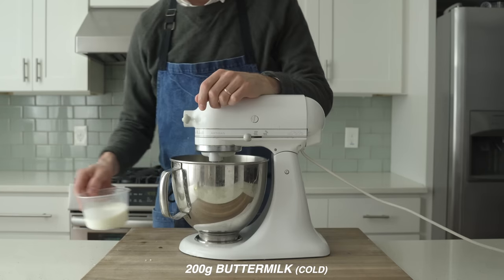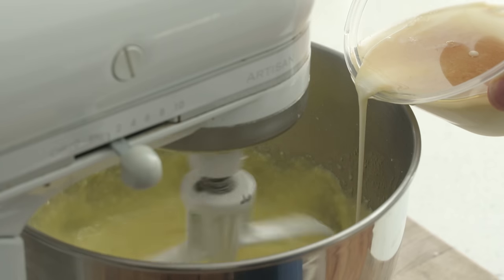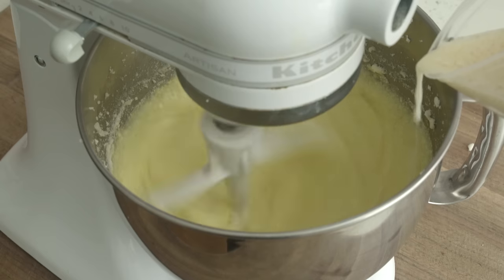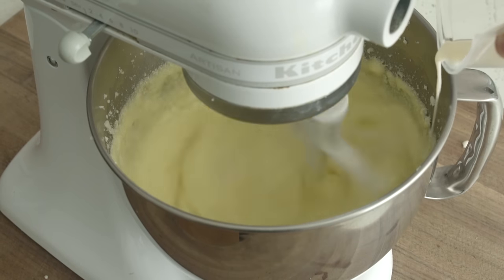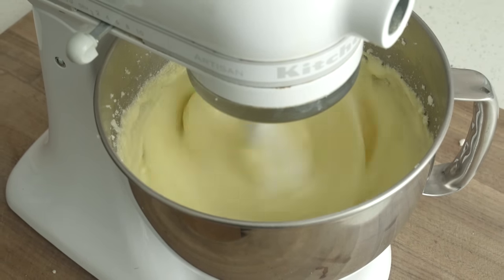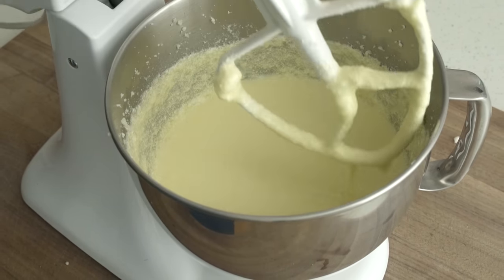Next, I'm gonna add in the wet stuff. I've got 200 grams of cold buttermilk and I'm gonna add 100 grams of vegetable oil and 12 grams of vanilla extract on top of that. On medium high speed, I'm gonna slowly drizzle in this buttermilk mixture. Be careful — there's a lot of butter and oil going into this base, so we wanna slowly add it to make sure everything is getting properly emulsified. If it's kinda oily, no big deal — the flour is gonna bring everything together. Once this base is opaque and has a nice medium viscosity, we're gonna move on to adding that flour.